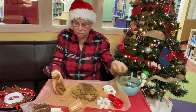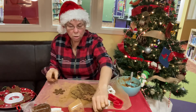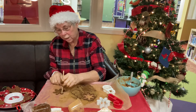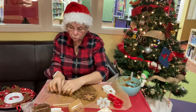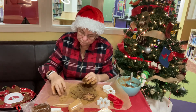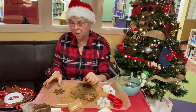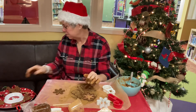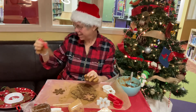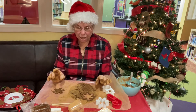Once you get these ornaments rolled out, you also want to take a stick and poke a hole in one place — this one I tore, but you want to poke a hole — so that when it dries we can put string or ribbon through it to make it into an ornament, like this little snowman.